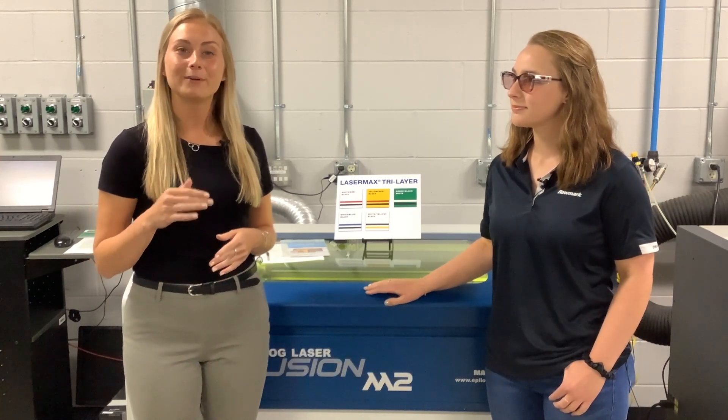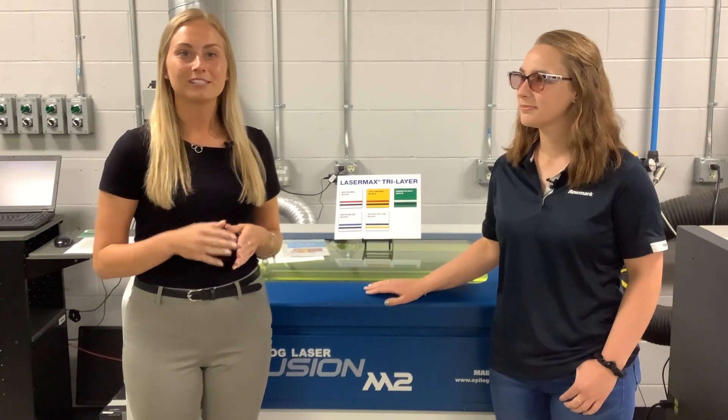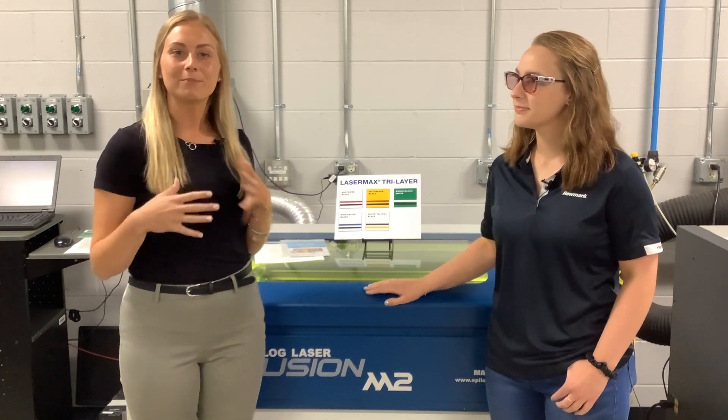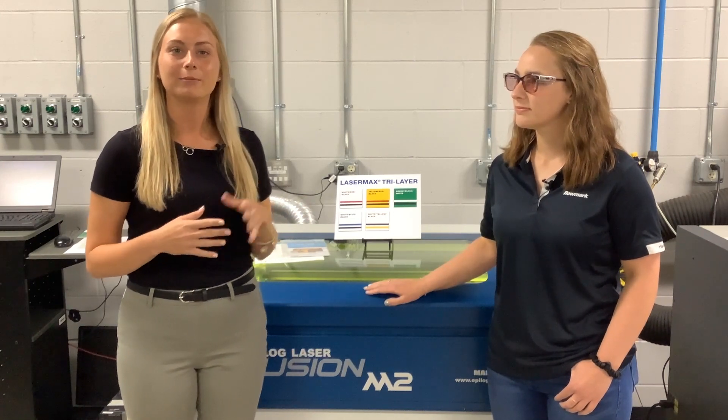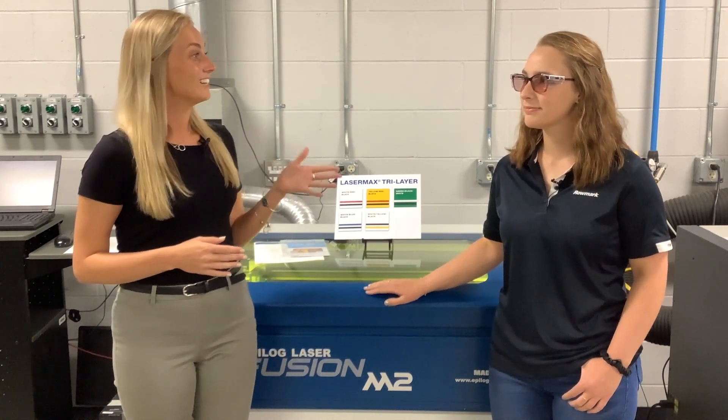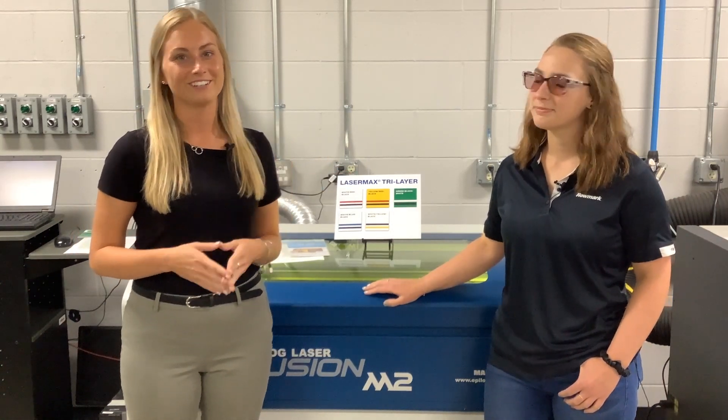Hi there! I'm Betsy with Romark and today I'm here with my friend Janessa. Hello! We're in our fabrication shop here at Romark in Findlay, Ohio and we're going to be talking a little bit about LaserMax Tri-Layer. This is a three-ply sheet that our team developed to help speed up the fabrication process and eliminate those secondary processes. I'm gonna hand it over to Janessa and she's gonna talk through some of those tech tips and how to laser engrave this material.